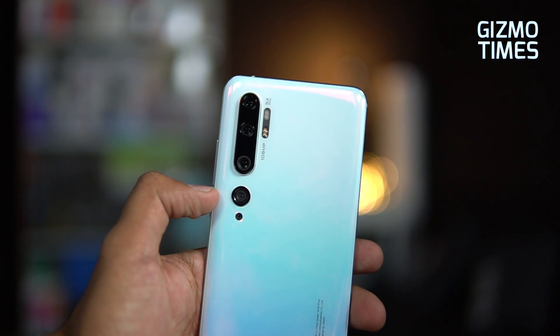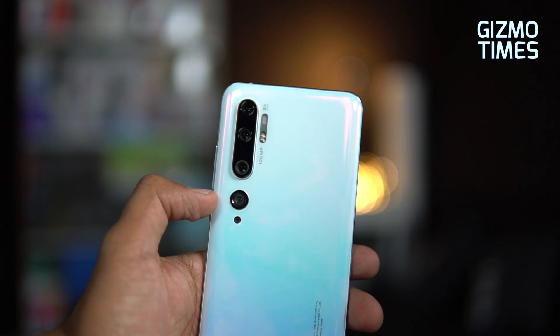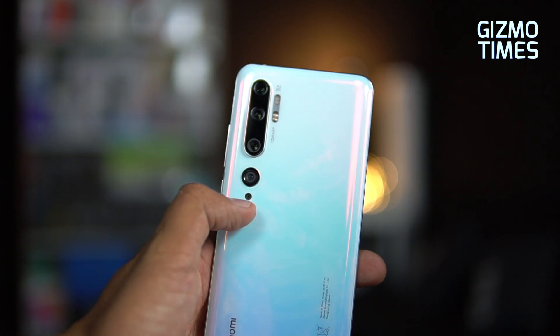The fourth camera is a 20 megapixel wide-angle camera with a 13mm lens offering ultra-wide shots at f2.2 aperture. The aperture of the two telephoto cameras is f2.0.